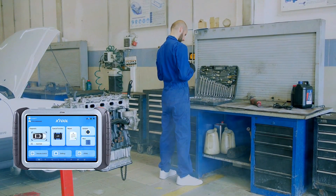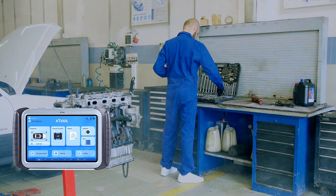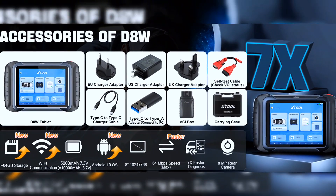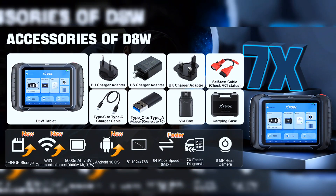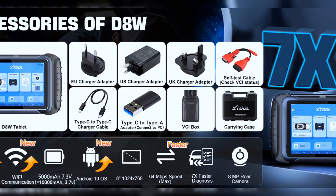The Stuhl D8W OBD2 scanner diagnostic tool is targeted for professional U.S. mechanics, workshops, and family garages. It features 4GB plus 64GB high-end hardware, a 20x faster built-in Wi-Fi connection that's more stable than Bluetooth, and packs high-level comprehensive, easy-to-use features.